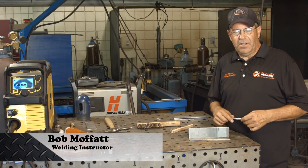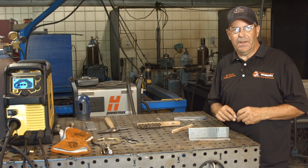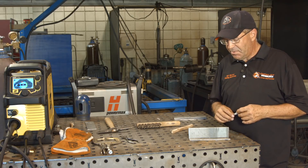Welcome to Weld.com. We have a lot of requests. A viewer wanted to see a dual shield 70 T1 wire, and I want to run this a couple of ways.